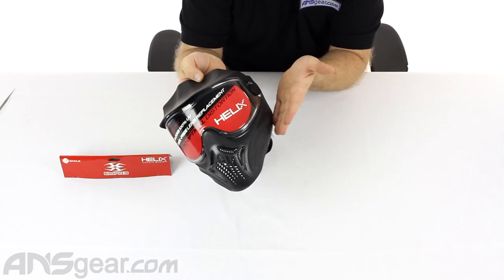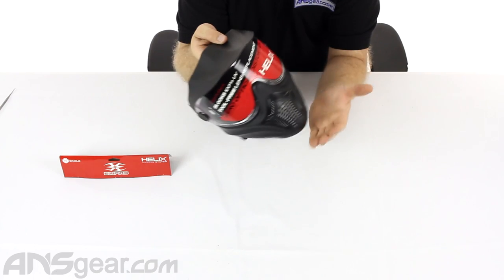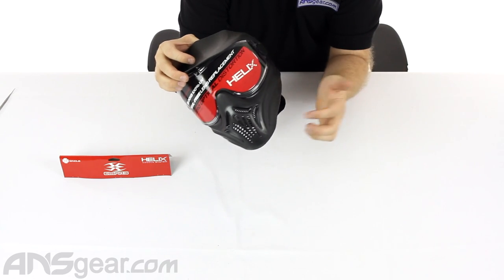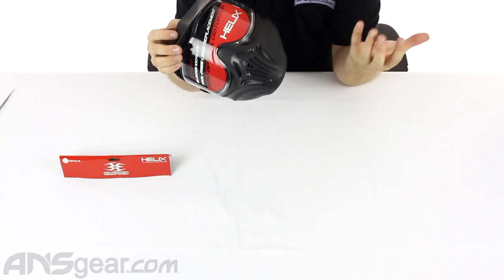It's cut pretty average on the cheek side, and the chin is pretty average on the front. The one thing with these masks that could be better is the venting on them. A lot of masks will have venting up through the side, which makes it easier to breathe.